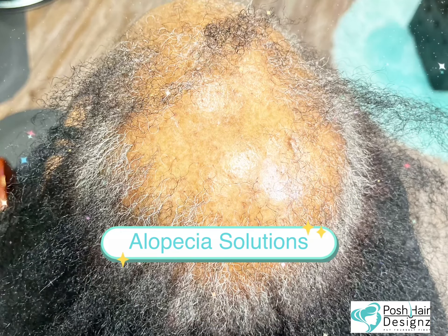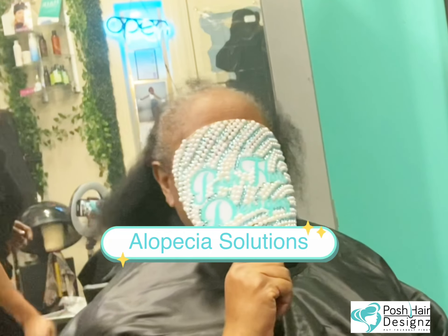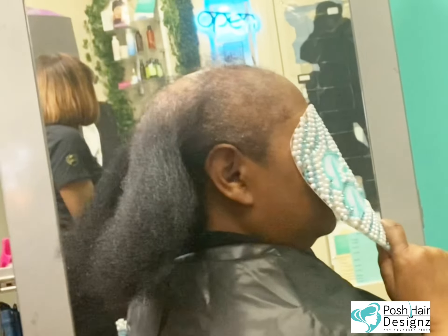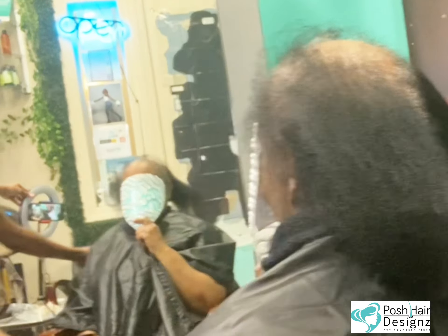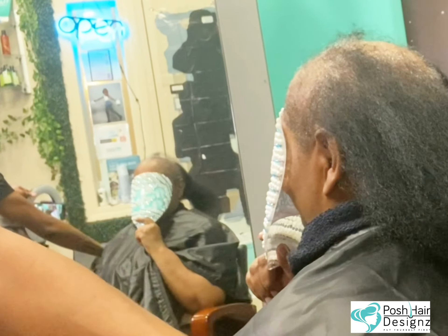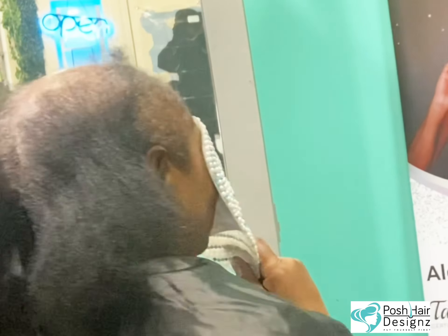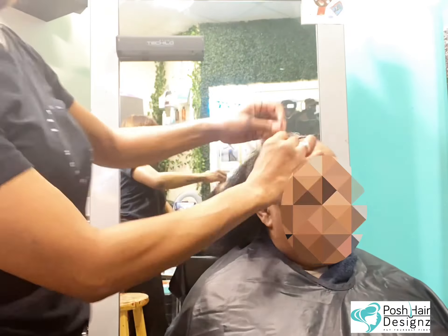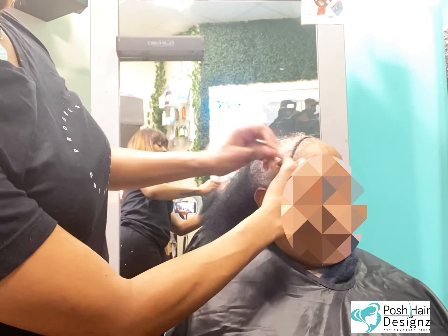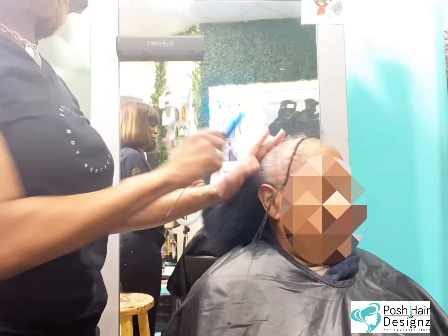What is going on, my beautiful dolls and devos? Thank you for joining me this week. We're doing an Isle of Pieces Solutions. I really, really appreciate every last one of y'all. This beautiful doll flew out from my hometown, Maryland, all the way to ATL. So do not ever let distance stop you from your next destination.